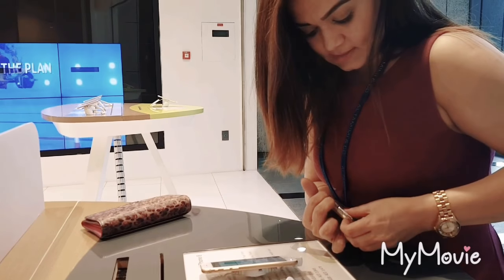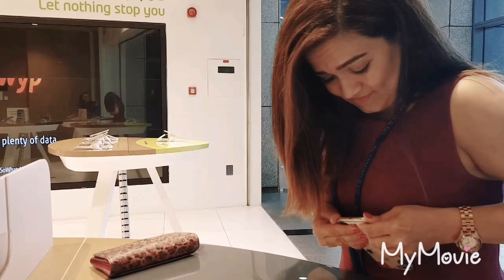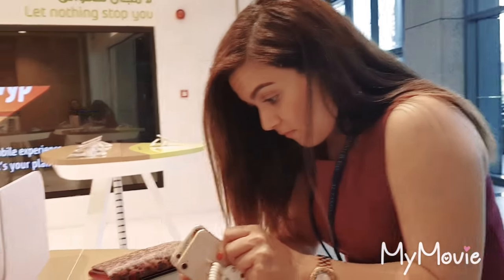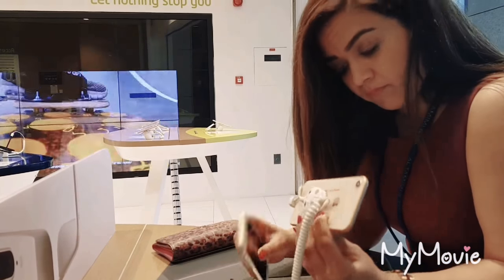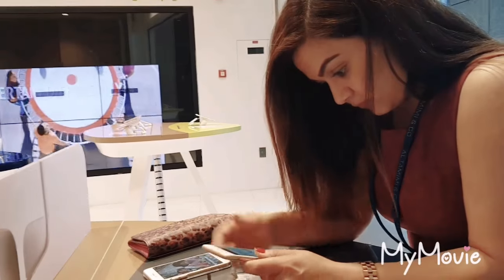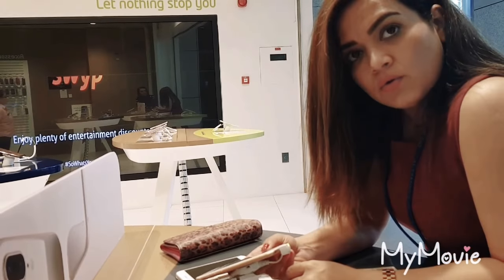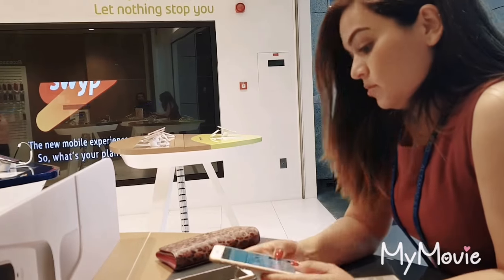What do you have right now? iPhone 6s. I think it's the same size — exactly the same — but the charger is different. Can you use the same charger? No, it's just meant for iPhone 8.